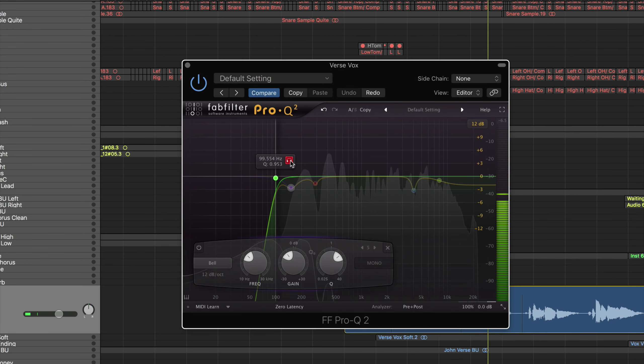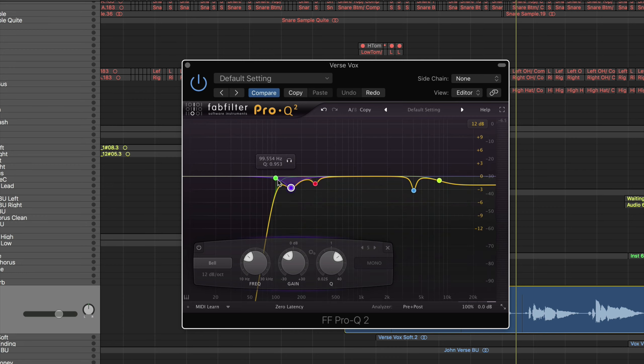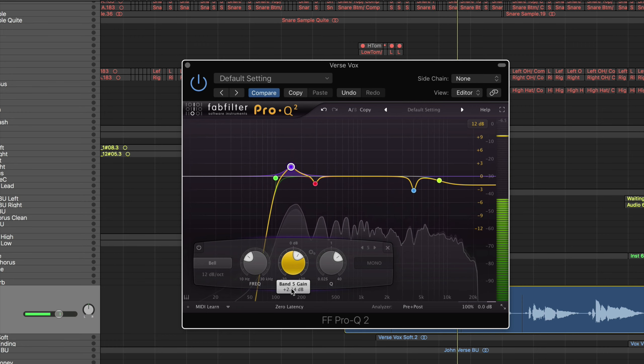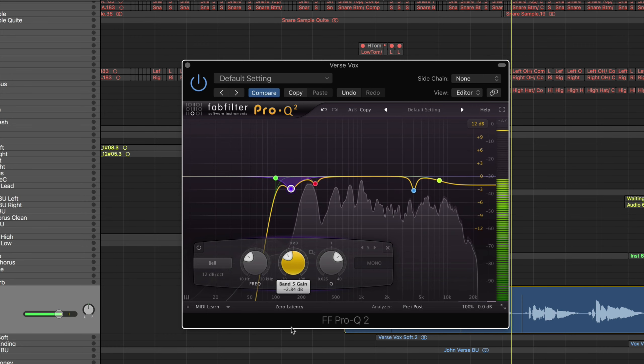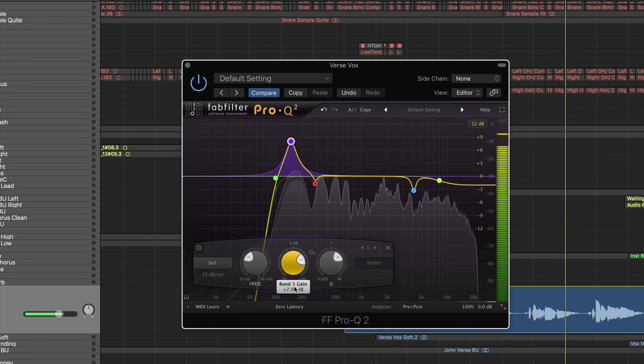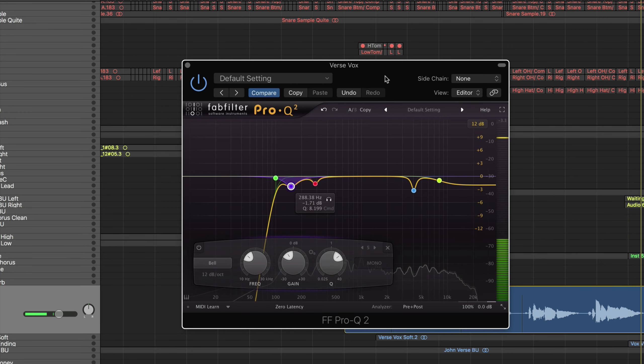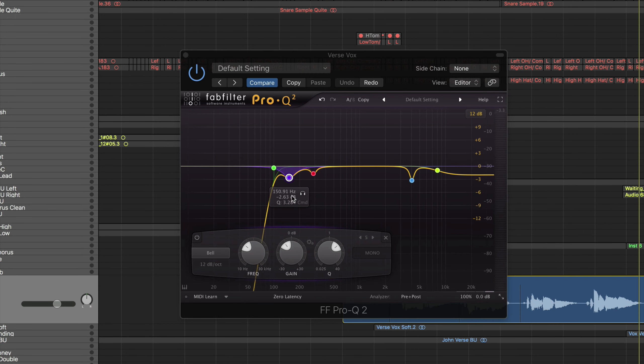The next move I made was a cut around 150Hz. Usually if my vocals are a little muddy I'll cut somewhere between 100 and 200Hz. I'll boost this up for you and then bring it down so you can just listen to how the vocals become more clear. You can hear that low end start to get cleaned up.